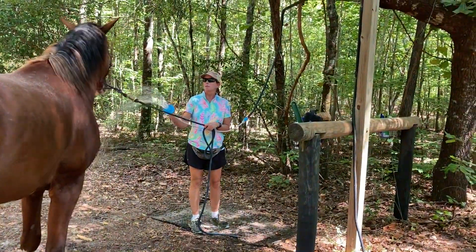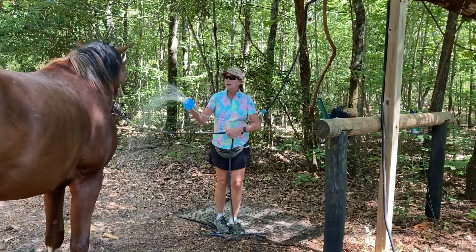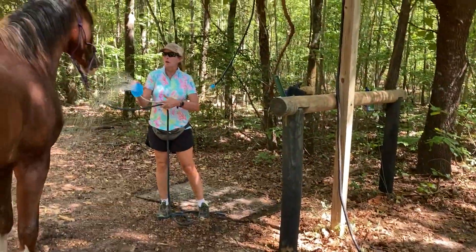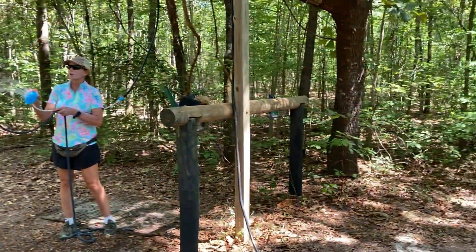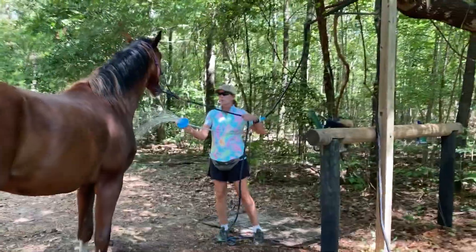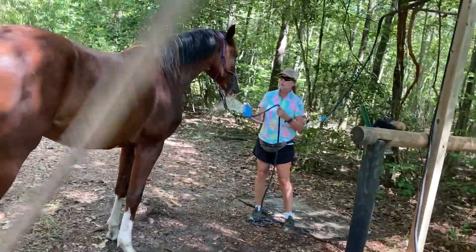So we're just doing a little bit. The goal for me today is not getting him tied to the wash rack — that shouldn't be your first goal either. The goal is that we come here, we get squirted with water, and it feels so good.